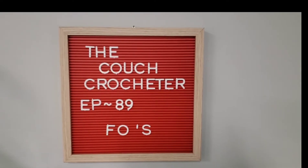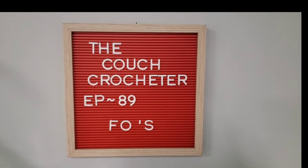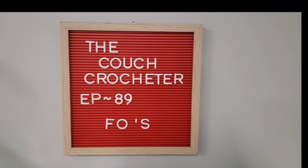Hi guys, welcome back to another episode of The Couch Crocheter. This is episode 89: a few FOs and an update on Thomas's friends. I just wanted to go over some things that I finished up for this week, and I also wanted to show you Thomas's roommates or his friends.